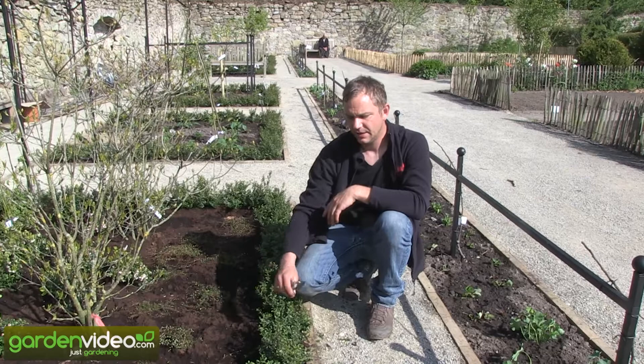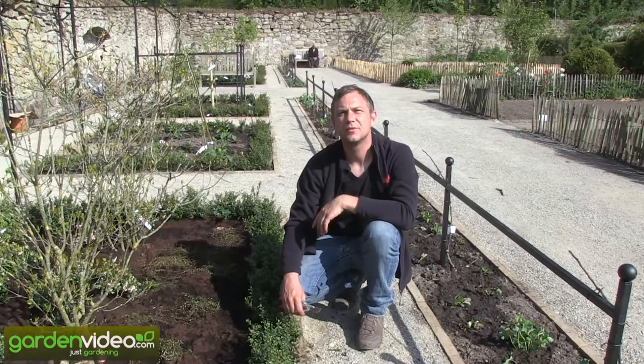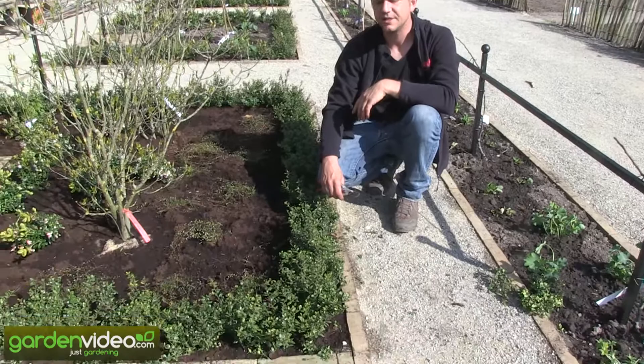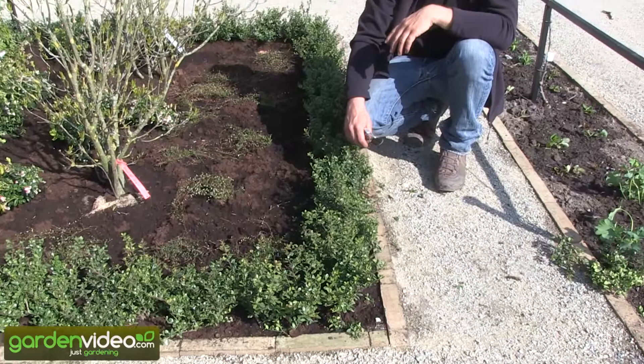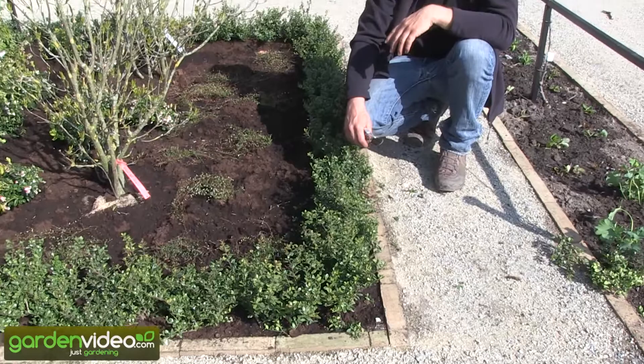The last cut here in Europe should be no later than mid to end of August. If you cut later, the plants start growing again and the new branches are not hard enough to overwinter. Regarding winter hardiness, it's the same as Buxus — I have one in Switzerland in a big pot outside, we have minus 15 degrees and that's no problem.